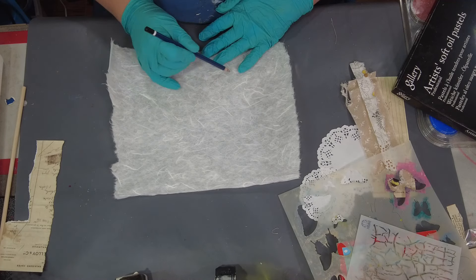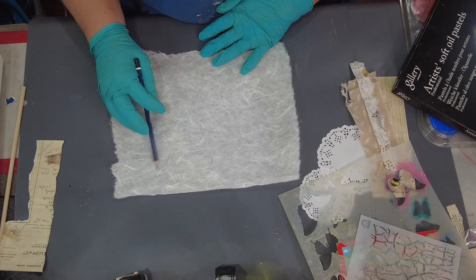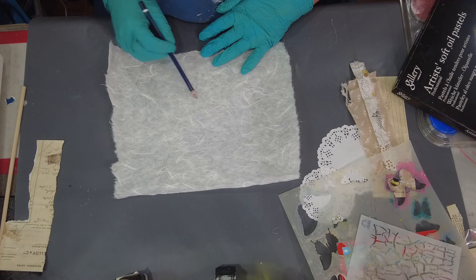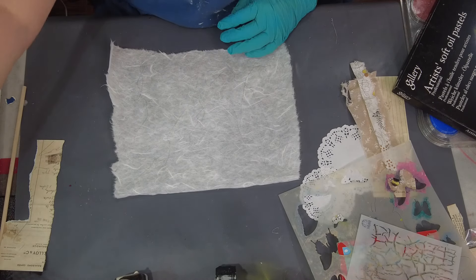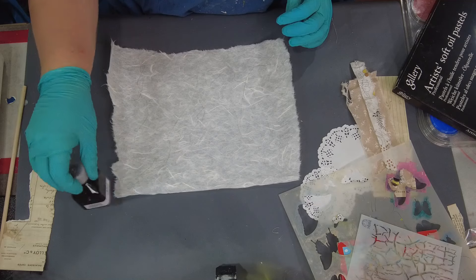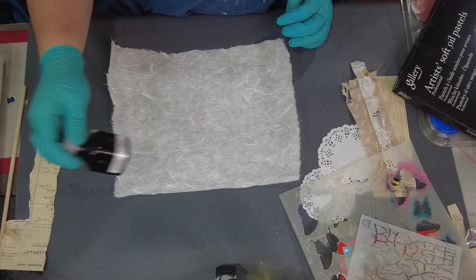So I'm going to start off as I usually do just making marks on my paper with some pencil, and then I'll move on and start using some of the other items as well. Just trying to get several things on here before I start applying the encaustic.